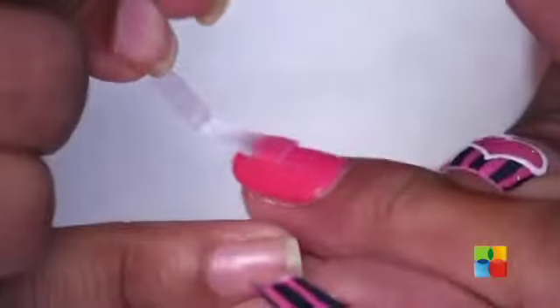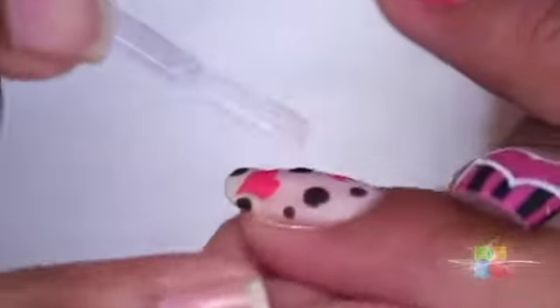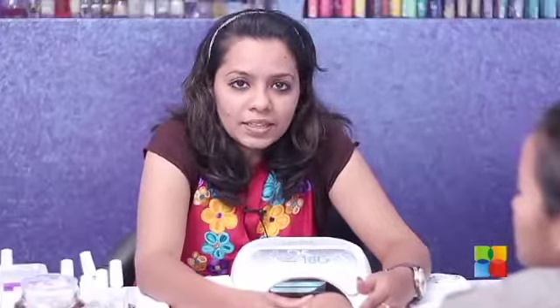I'm applying a thin coat of the Jellish top of top, and back in the lamp for 20 seconds.